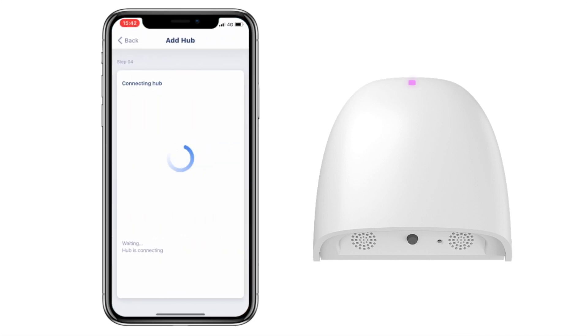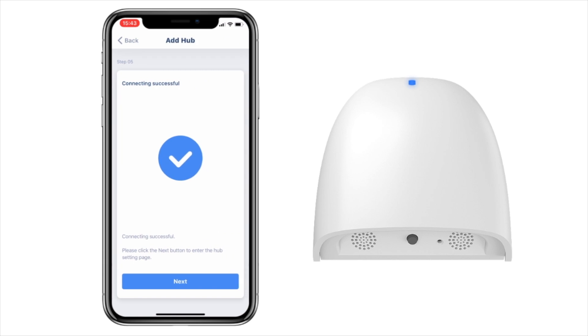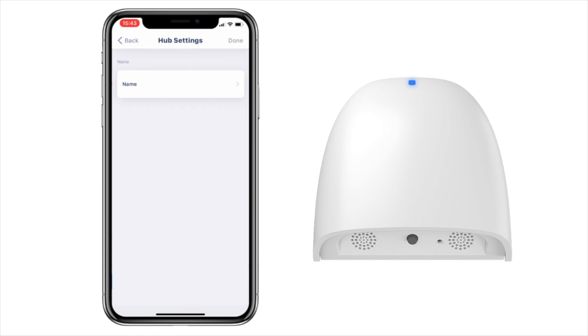Now your app should be syncing to your Home Hub. This may take a few seconds. Once completed, the LED light will turn blue. You will also receive a confirmation page. Click next and now you can name your Home Hub.